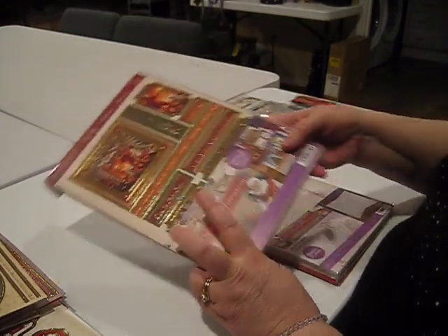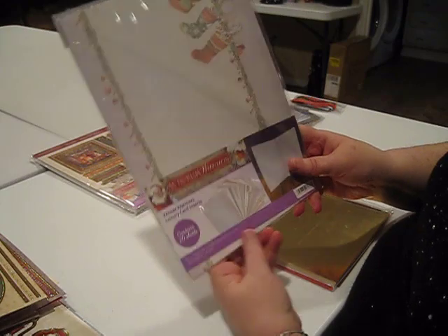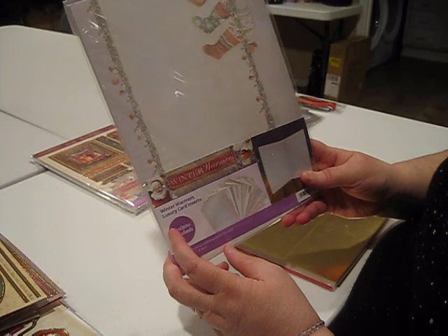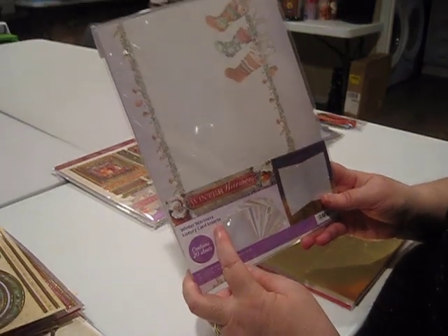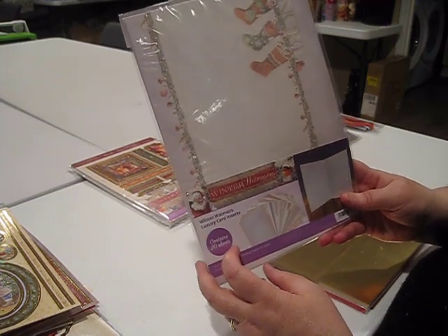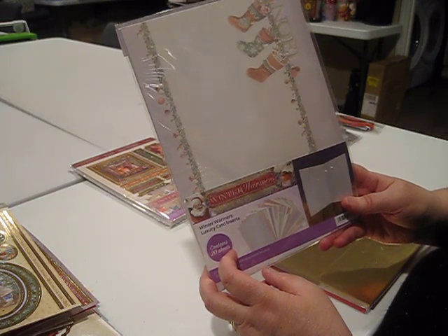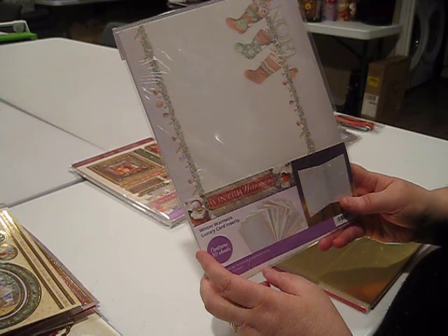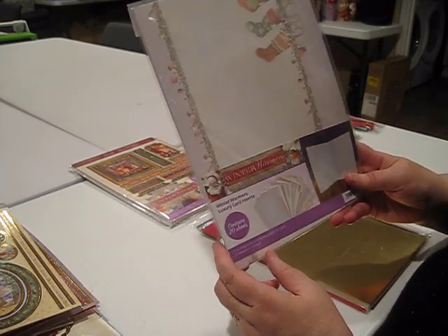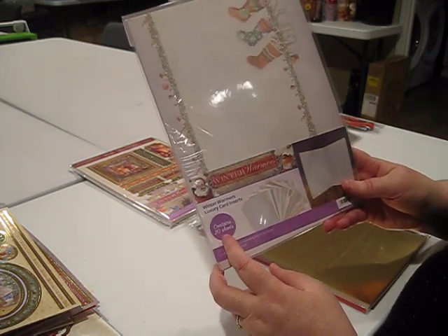I want to show you a few of the other materials that we used. Here's the luxury inserts for this set. I highly recommend having inserts available because they just create such a beautiful finishing touch to your cards, and putting in an insert that completely matches your card really tops off the charm. They're an inexpensive way to just really add something to your cards. This insert set contains a total of 20 sheets, so you have two inserts per topper set.